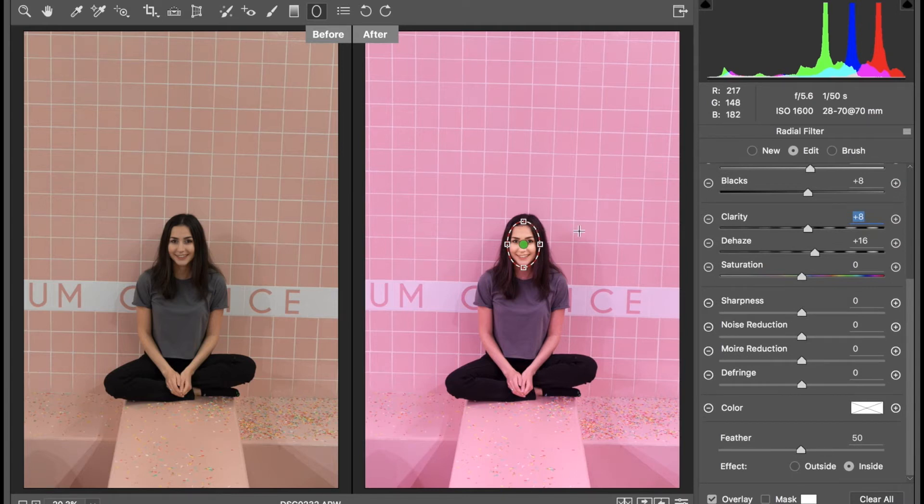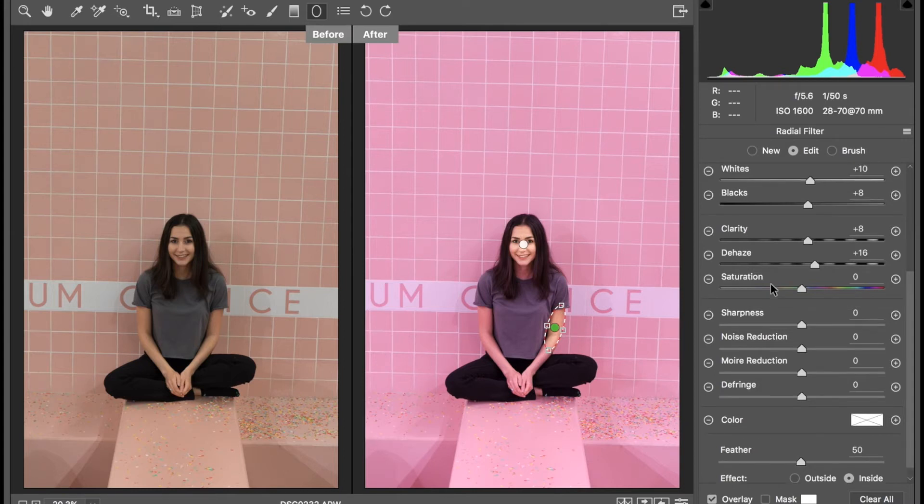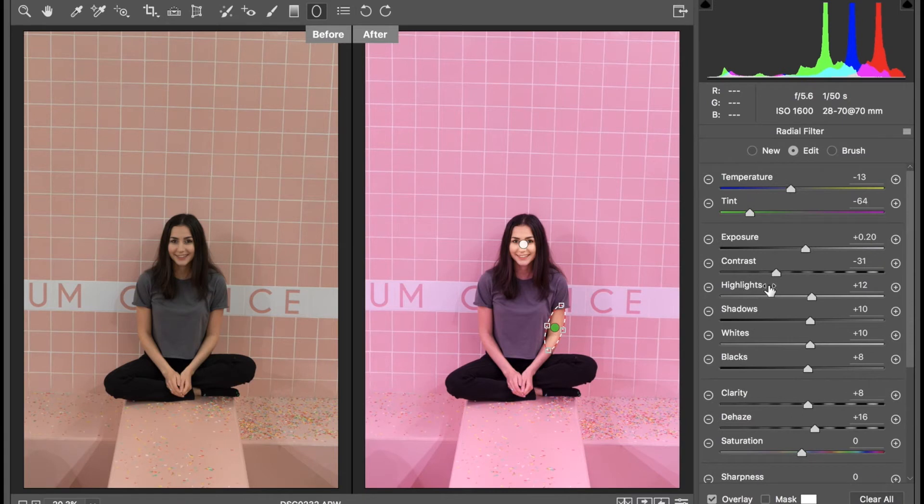Now that we're done with the face, I'm going to move on to the arms. To create another radial filter, we simply do the same thing — drag and create another one. For my arms, I'm going to work in segments, starting with just the upper arm portion. I'm going to bring it down and make it skinnier so that it matches my arm. You don't want this filter to drag over your shirt or tiles too much because it will transfer that effect there and it won't look as nice.